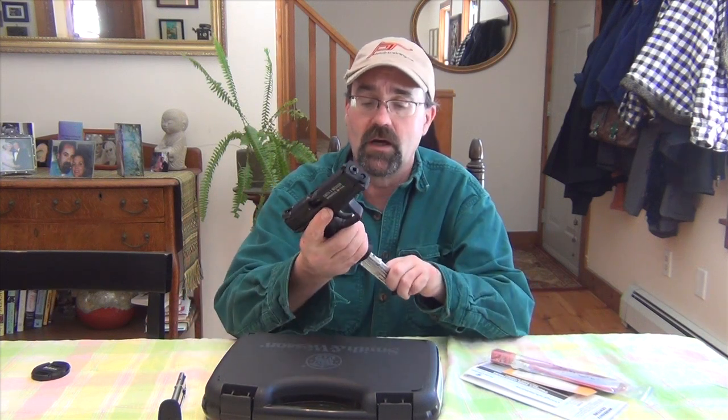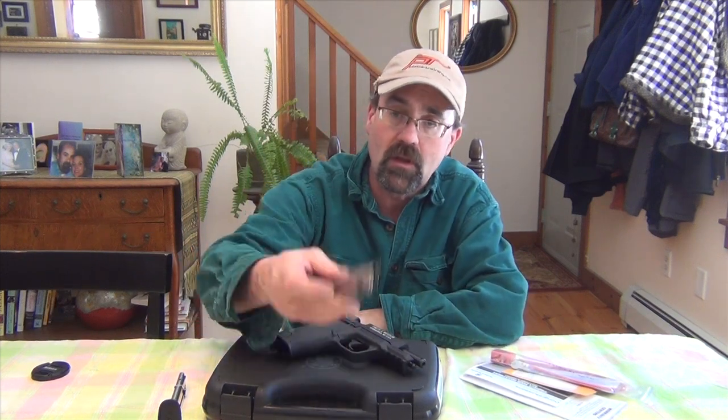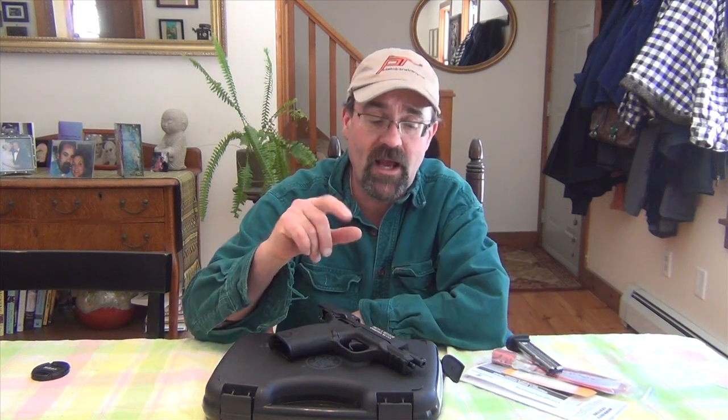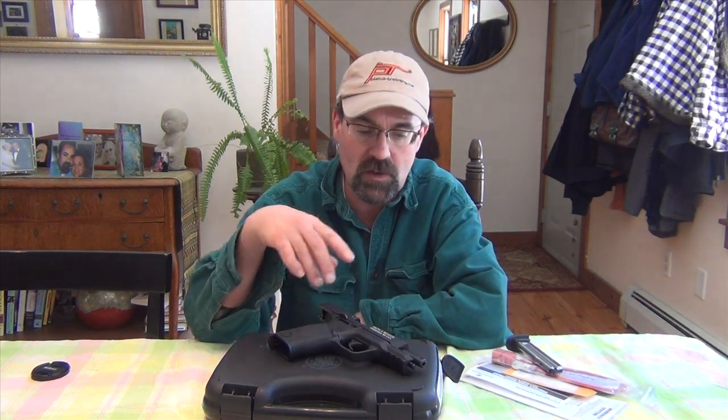These magazines are really easy to load and very nice. There's a positive extraction as your mag comes right out, which is something that I want as I'm training with a gun. As I mentioned, 12-round magazines. The guns come now with just one magazine, so I bought some extra magazines and I'd recommend that you do the same.